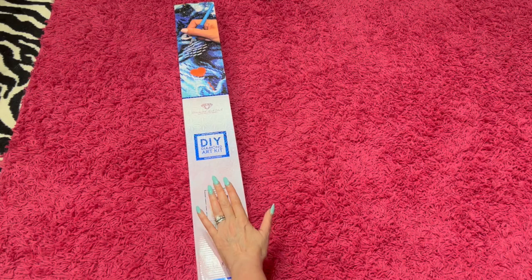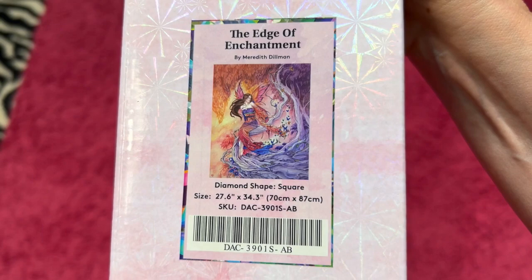Hey, hey all my crafty peeps. I am here today to do a Diamond Art Club unboxing of The Edge of Enchantment by Meredith Dillman.